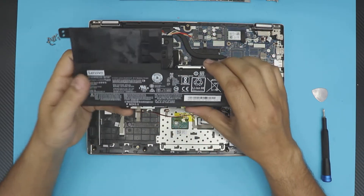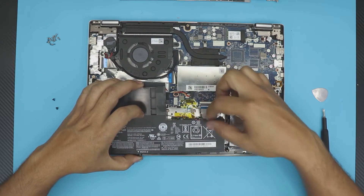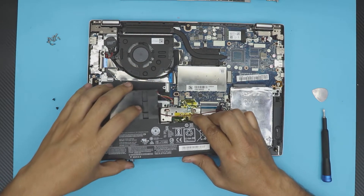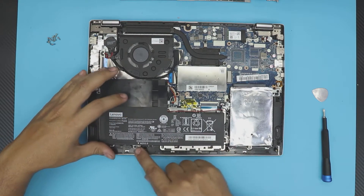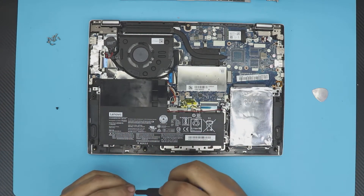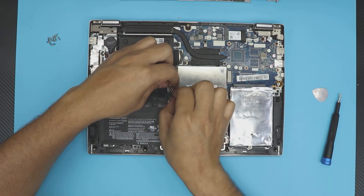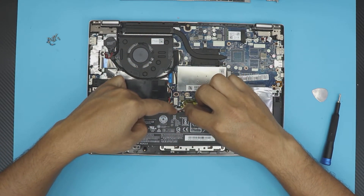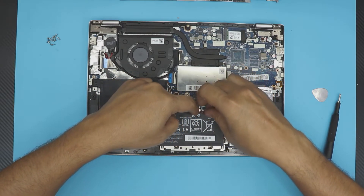Grab the new battery and put it back in. First grab the connector and slide it in, then slide this part down and align it, making sure the two screw holes are aligned. Put the two screws back in place, then manage all the cables and run the speaker cable so it doesn't get pinched.